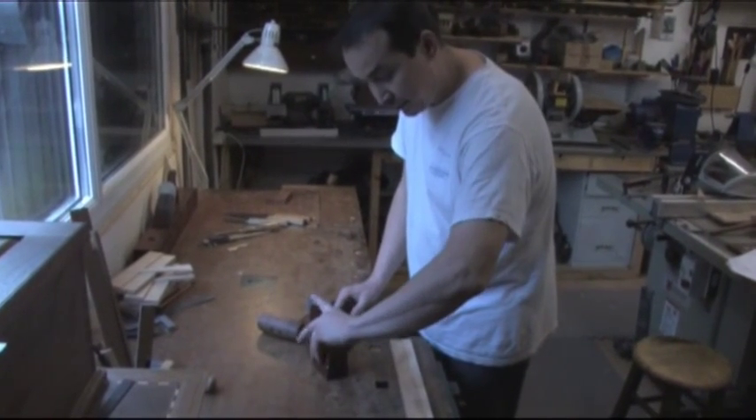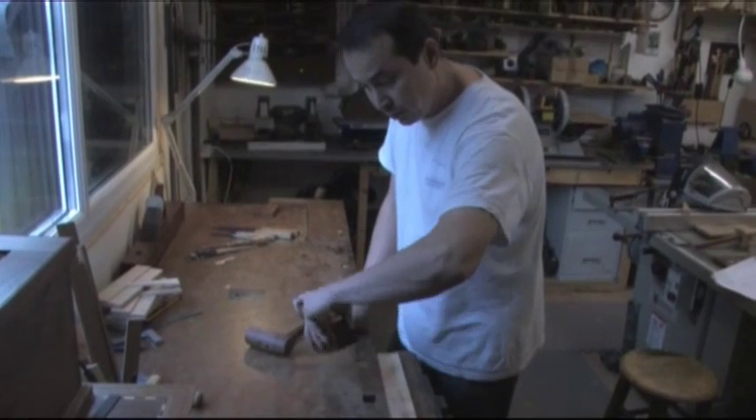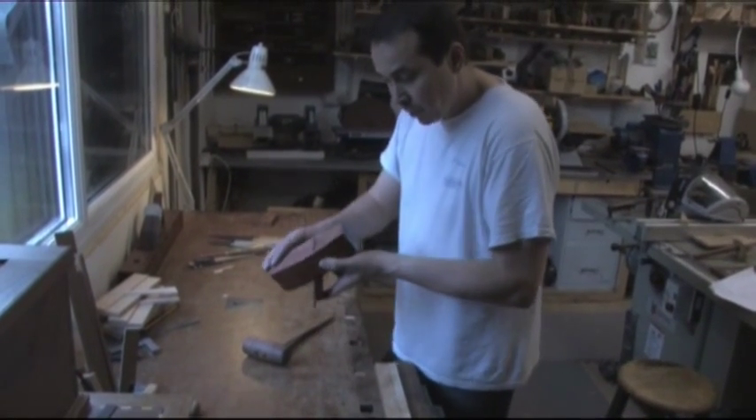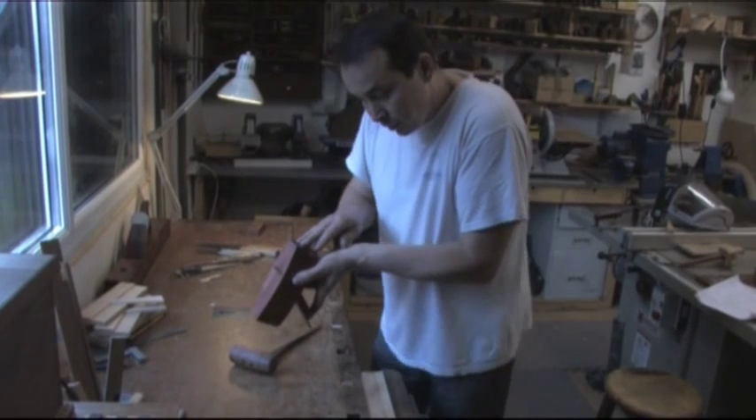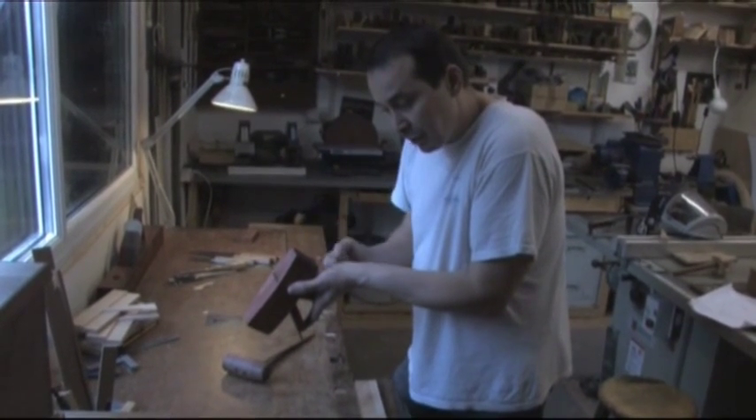I then place my left hand index finger on the top of the wedge and flip the plane over so that I can sight down the sole looking from the toe. This lets me see the iron projection.